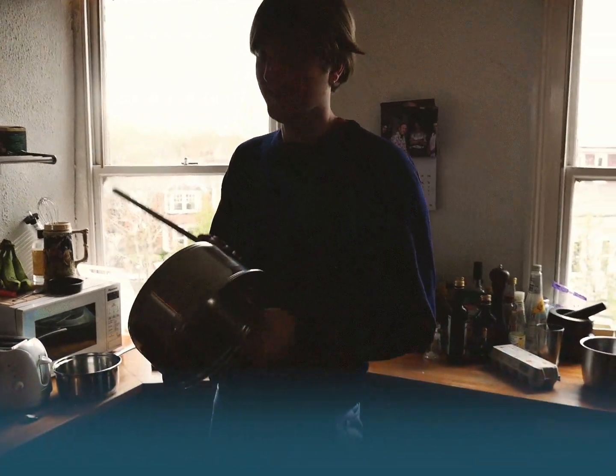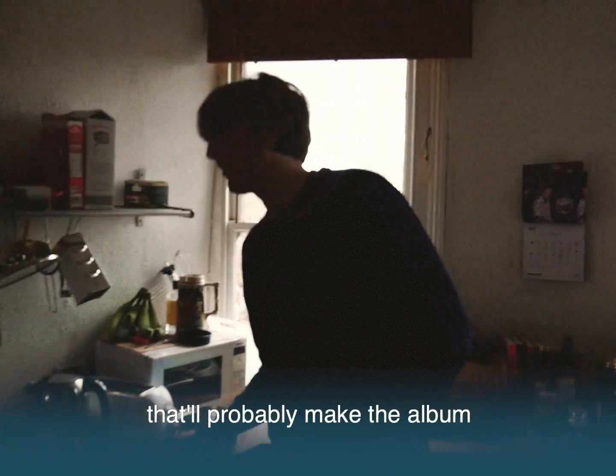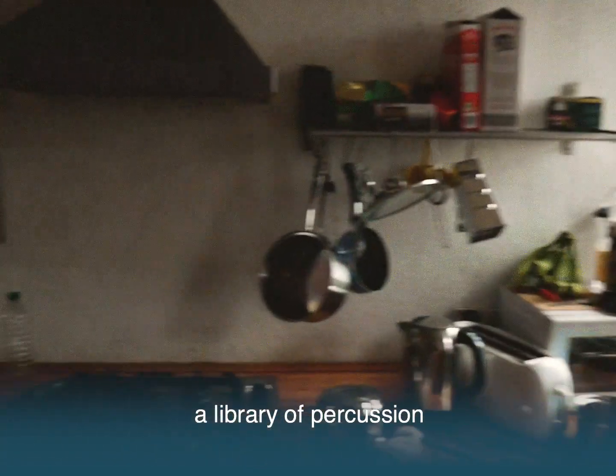That was it. Sweet, this is the one — it can probably make the album as well. Pretty horrible sound. Most people just see a kitchen, but Ben sees a library of percussion.